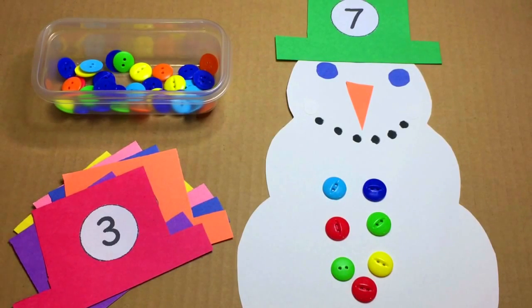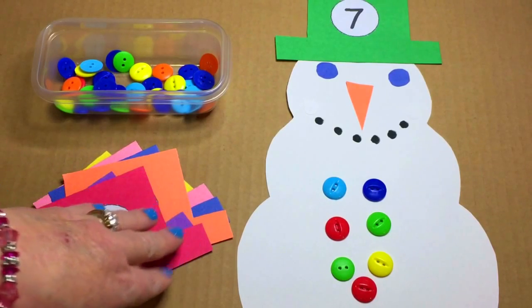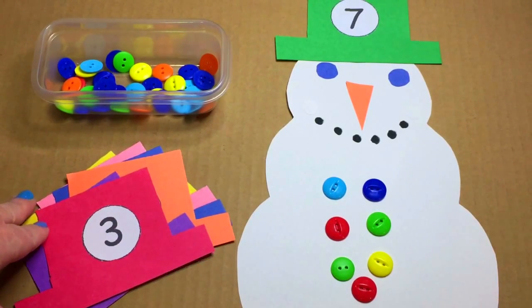Hi, I'm Shelley LeVette with ChildCareLand.com and today I want to share with you Snowman Button Counting. This is what we did in our math center. The children really enjoyed it.